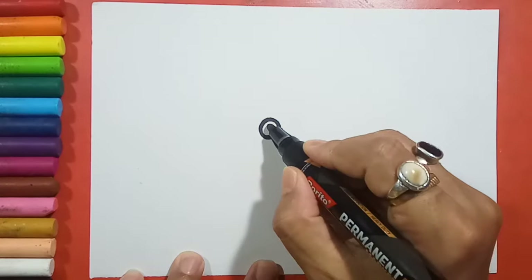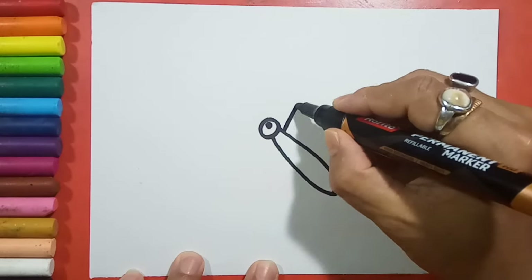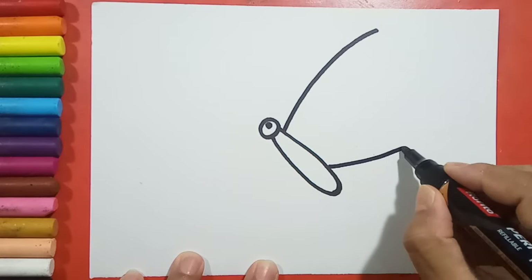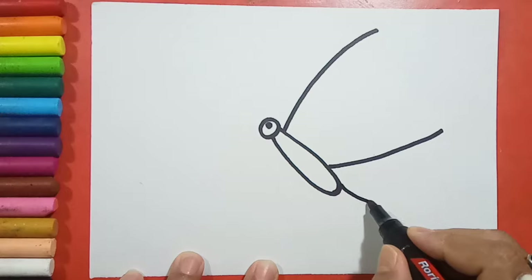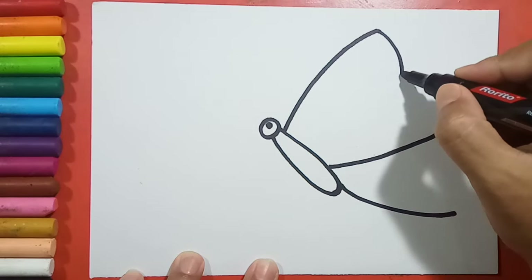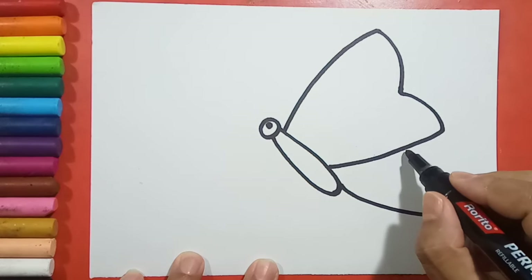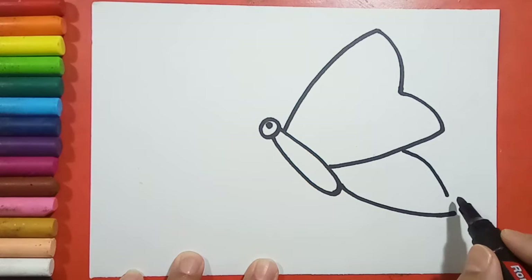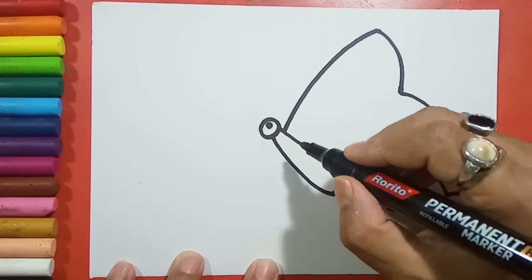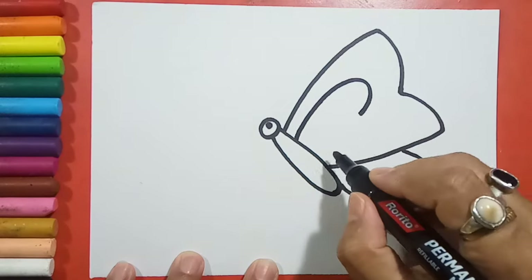Then for the eyes you have to keep a dot and drag one line like this from there, and one from here, and one more from the lower part of the body. Now one curve line, another curve line here, from here one more curve line, and then I will make it in this way.